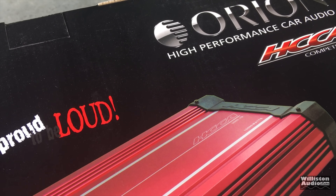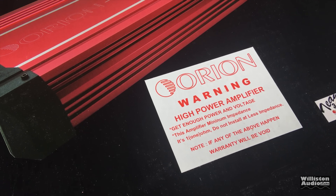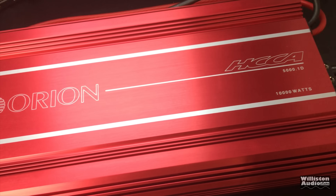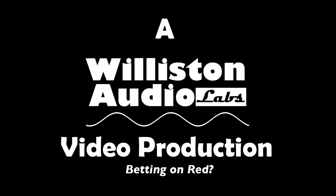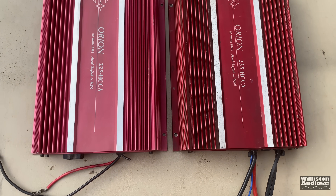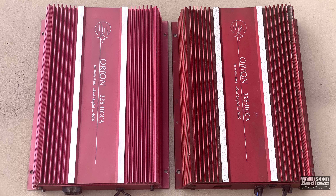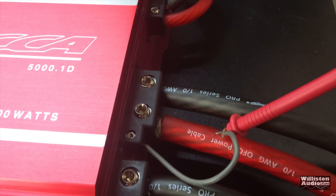Let's step back to 2015 and take a look at this red Orion 5,000 watt HCCA amplifier. The classic red Orion HCCA amplifiers go way back to the mid-1980s and have always been known as beastly amps. Today we're going to take a look at the 5,000.1D HCCA — this is a first generation one from around 2015.